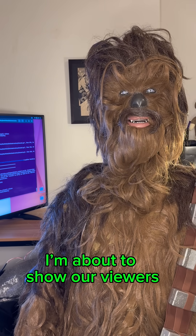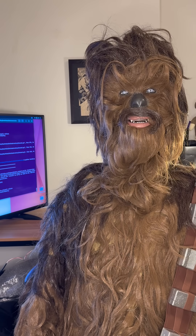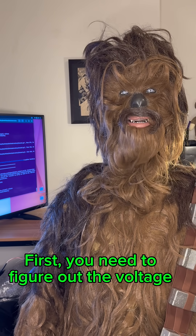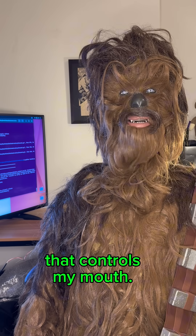Anyway, I'm about to show our viewers the one simple trick that drives animatronics absolutely crazy. First, you need to figure out the voltage going to the motor you want to control. Let's check out the motor that controls my mouth.